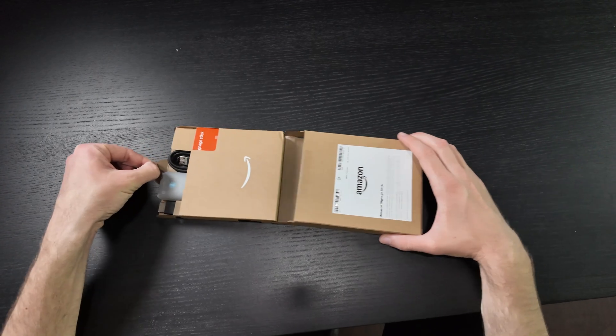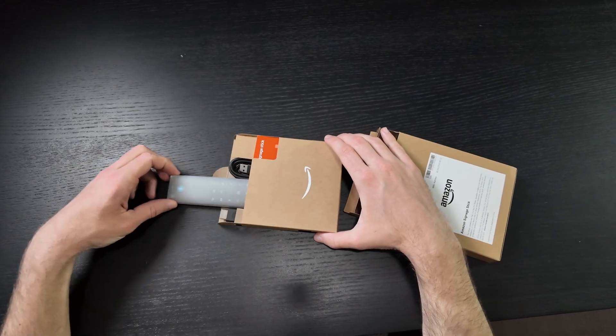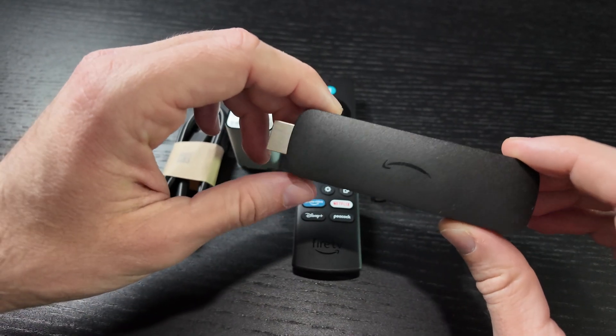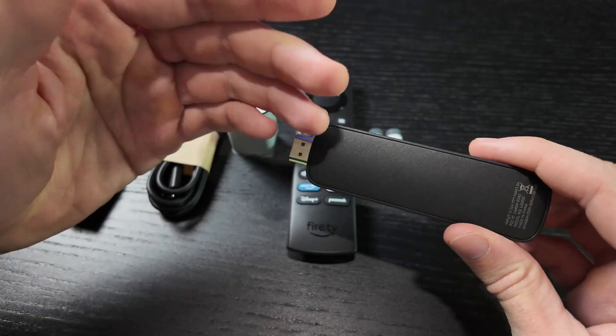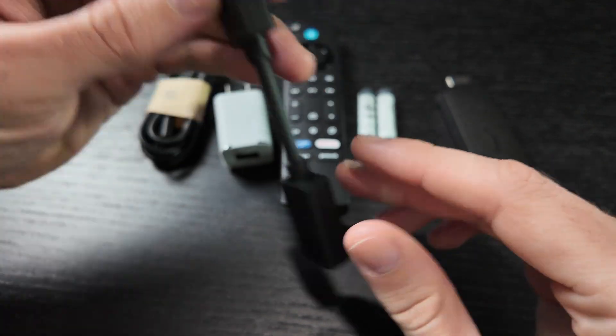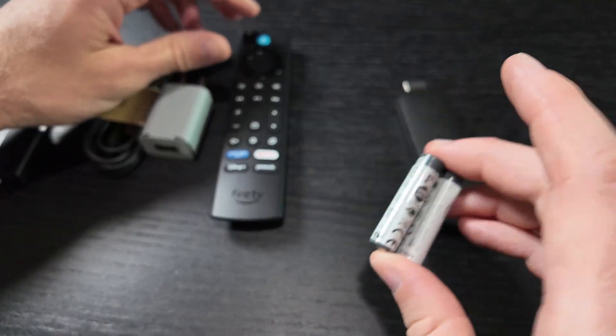Now let's get started. Amazon didn't go overboard with the packaging — it's as minimalistic as it gets. Inside, all components are set neatly, placed in an ergonomic inner box where each of them has its own place. What's included? The device itself, which looks exactly like the good old second-gen Fire TV Stick 4K Max, a USB cable, a power adapter, an HDMI extender, a remote control, batteries for it, and a small quick start guide — exactly the same as what you get with the Fire Stick mentioned above.